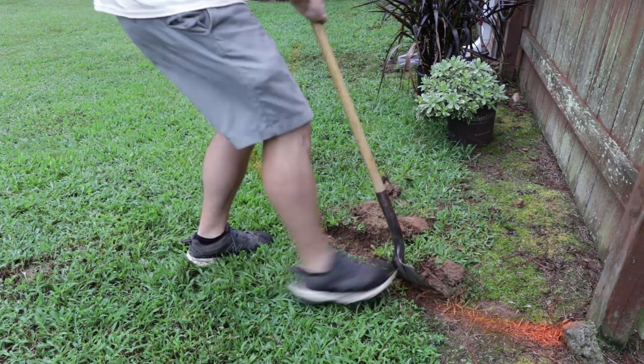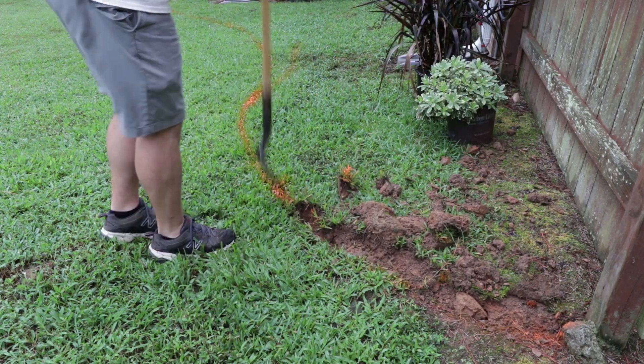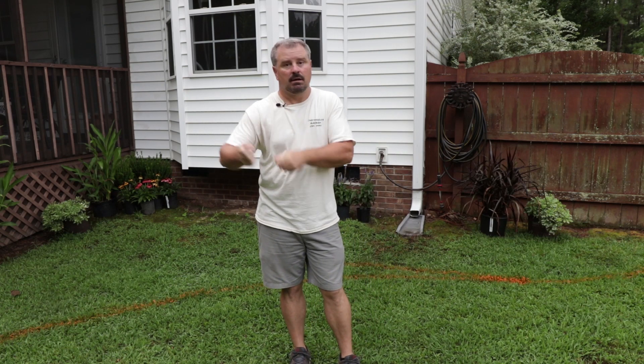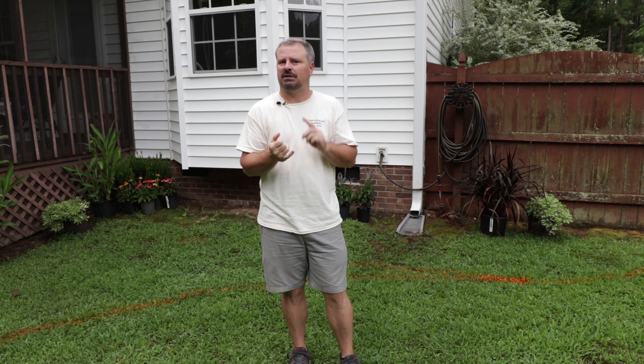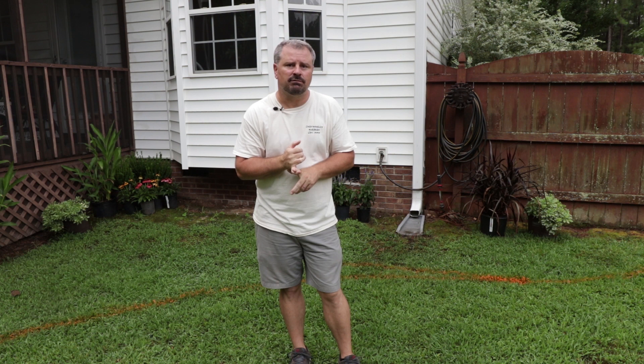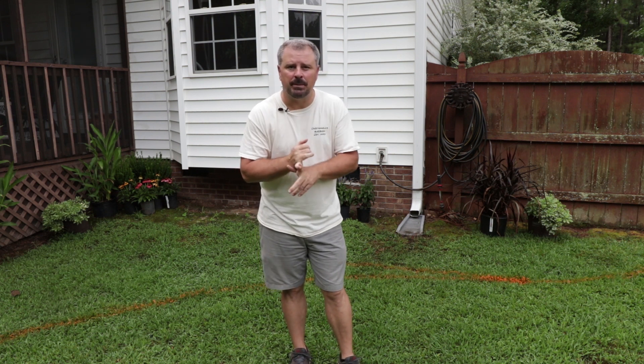The grass is the biggest problem on this job. I did not kill it with anything, so I still need to remove it. I can either use my pickmatic and do it physically, or I have this electric tiller that I've used successfully on a bunch of jobs since I bought it last fall. It's a pretty inexpensive tool and I'm hoping it will take this grass off pretty easily.